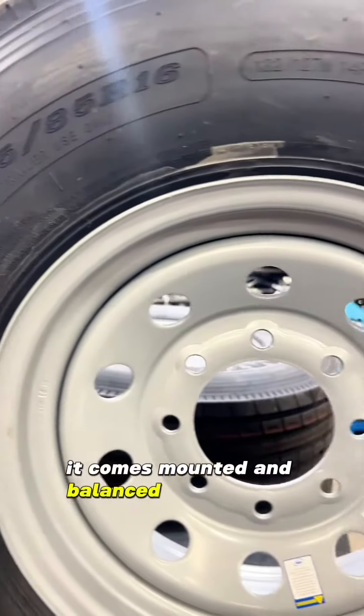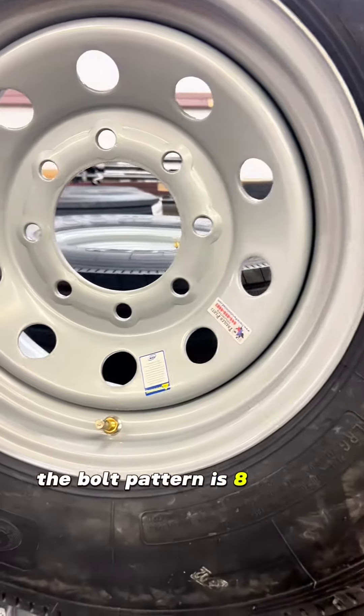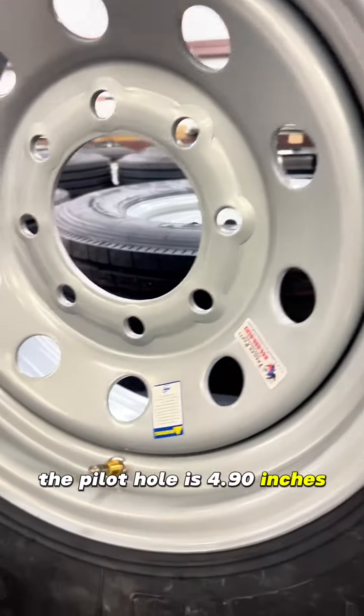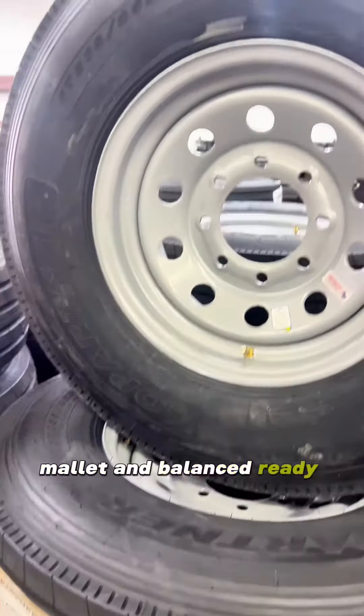It comes mounted and balanced on the silver modular wheel. The bolt pattern is 8 on 6 and a half. The center bore pilot hole is 4.90 inches, and it has the steel valve stem mounted and balanced, ready to go.